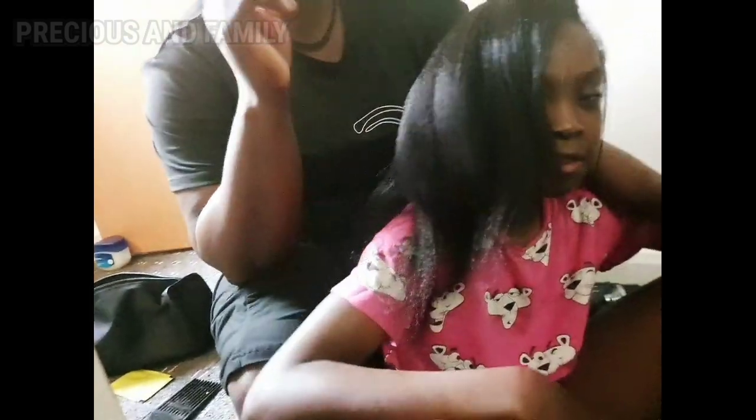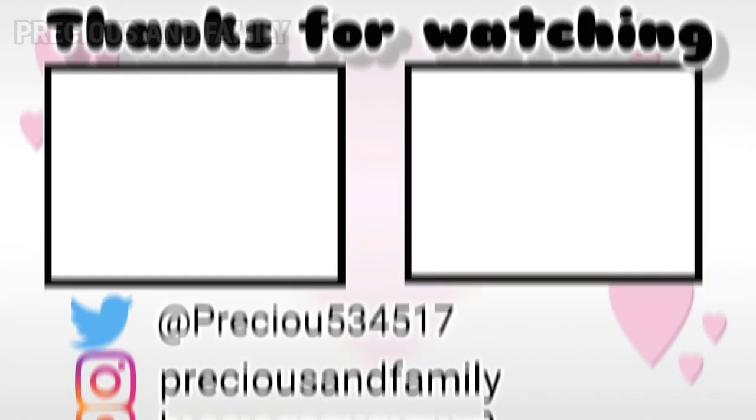See you guys in our next video. More content will come your way next time. Stay blessed, stay safe, and bye-bye.